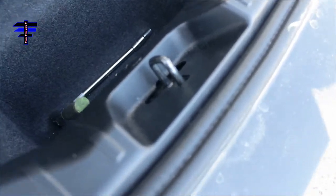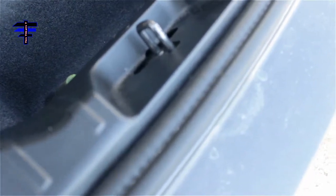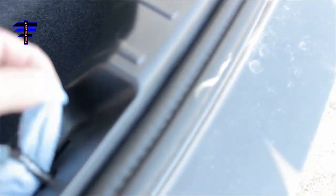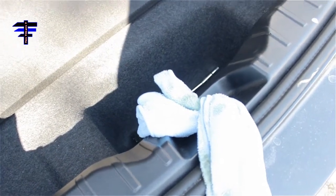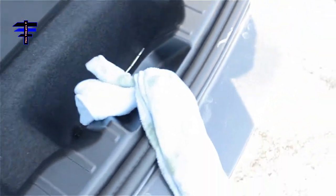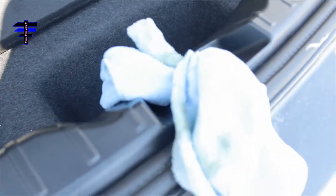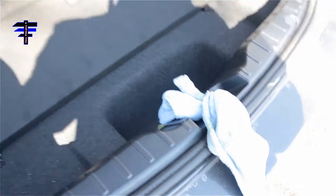As I mentioned about preventing the trunk from shutting on you — basically what you want to do is stick a towel in there and cover it, so that way if the top of the trunk comes down, it will not catch the latch. So you're basically blocking the latch. That's the trunk — the battery's in there.